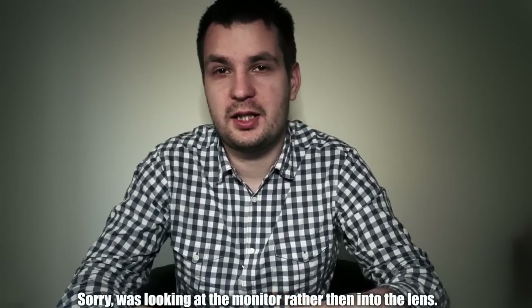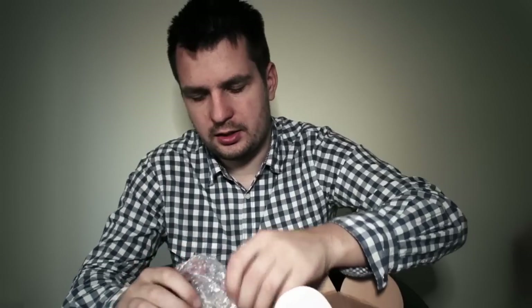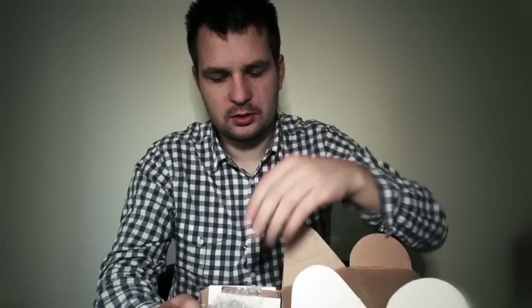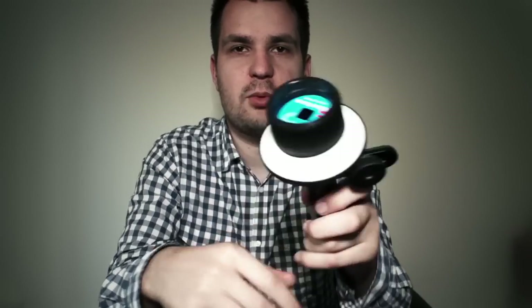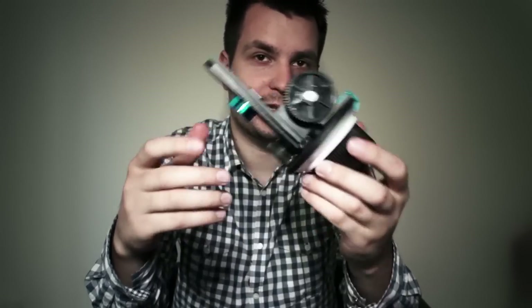Hi fellow filmmakers, this is going to be a quick review of a quite unique follow focus that I recently purchased on eBay. It came in this little box and inside we have one lens ring, and next up we have the actual follow focus unit, which looks like the very popular RJ follow focus, one of the cheapest follow focuses available on eBay.